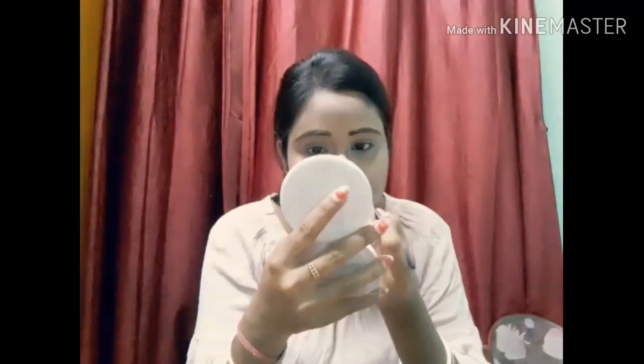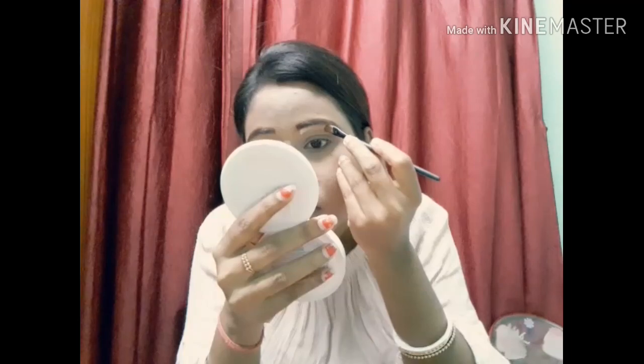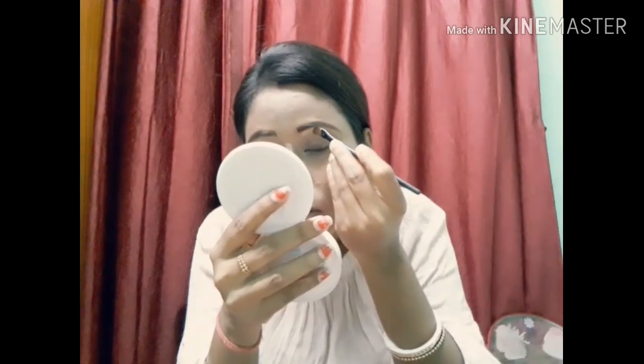Next I am going to contour the nose using the same brown shade so that it will look good. I have added eye brushes for the eye area as well, and will use a little beauty blender to blend it into the face.